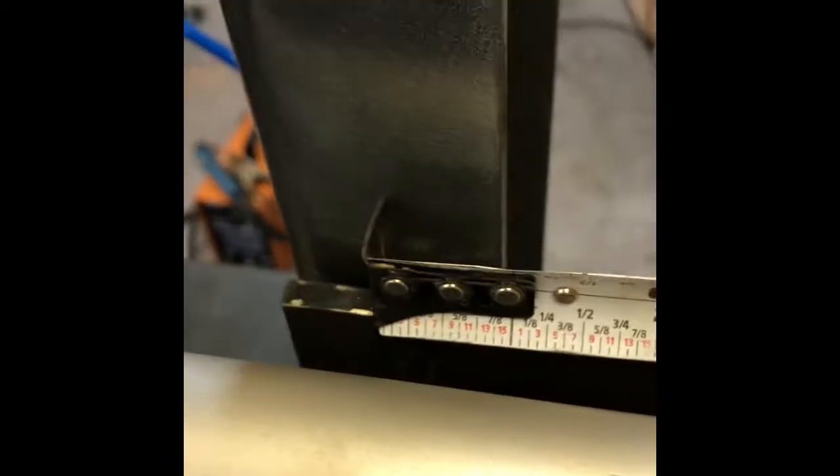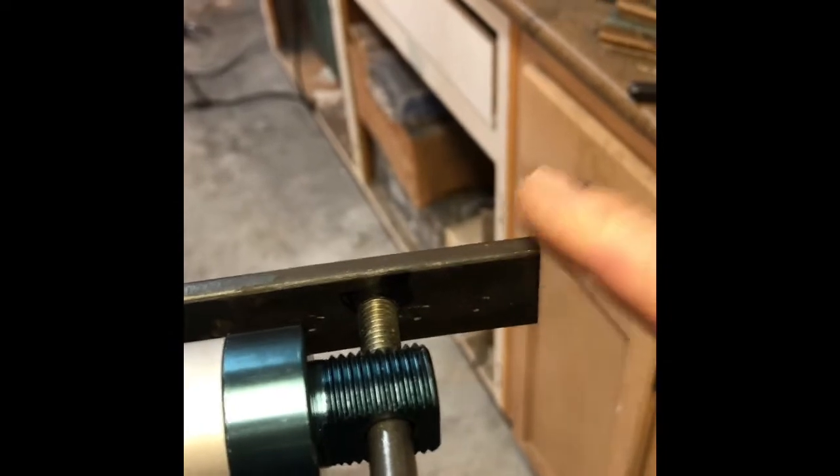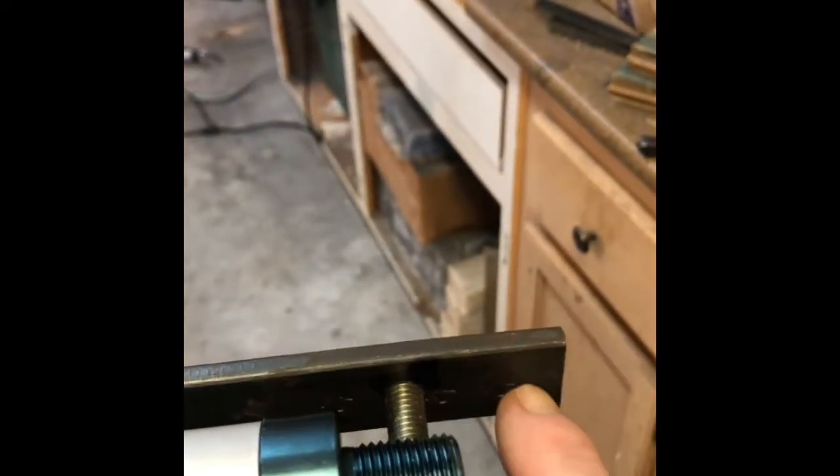This side arm is about 13 to 14 inches long — it's not a critical dimension. I made it a little longer just in case I needed to move the hole around. This part is kind of trial and error to get it working right.